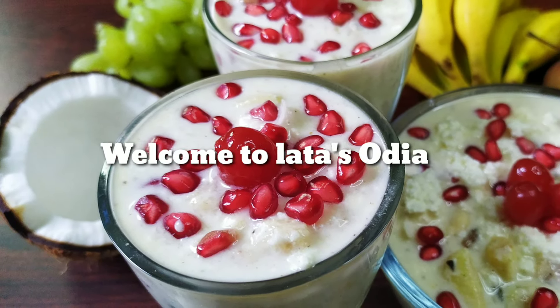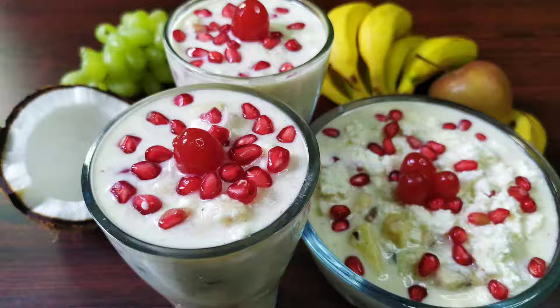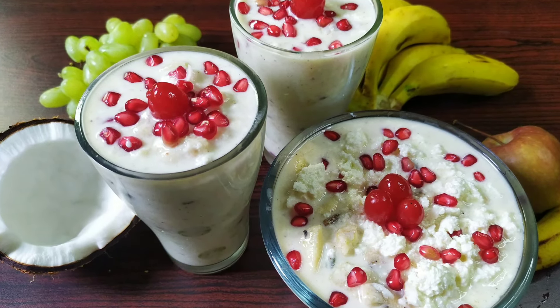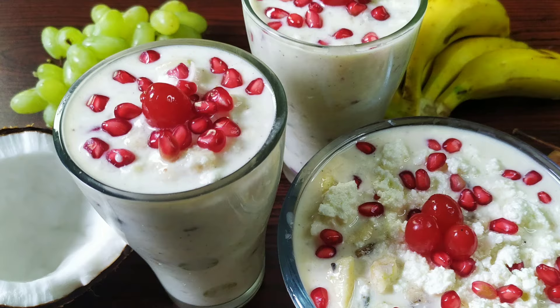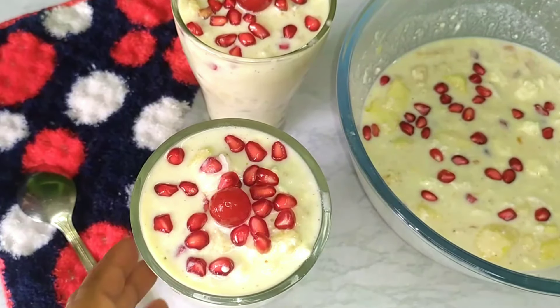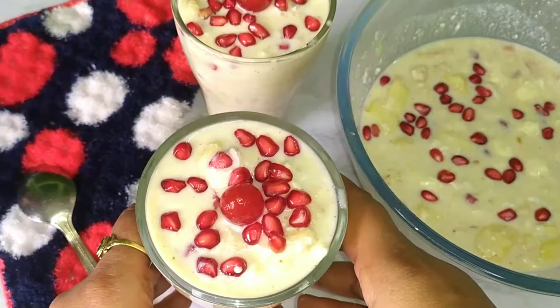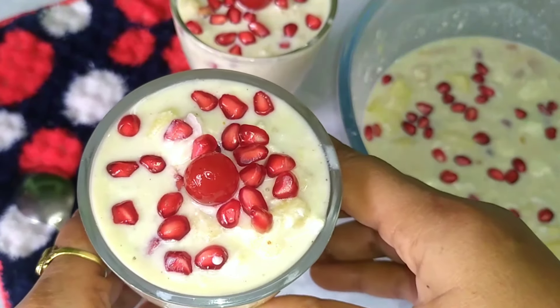Namaskar! Welcome to Odia Kitchen. Today we have prepared a recipe that we have been wanting to share for a long time. Mixed fruits are very good, and today we will share this recipe with you.